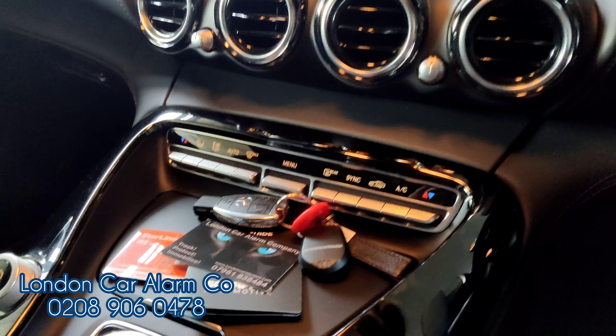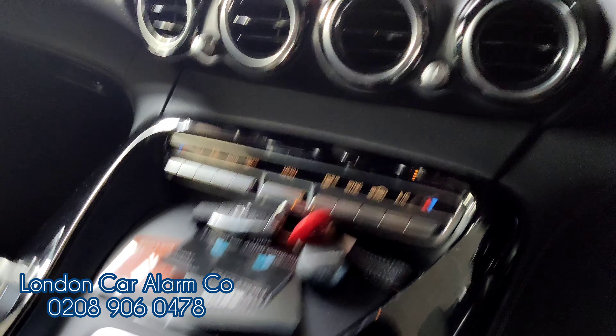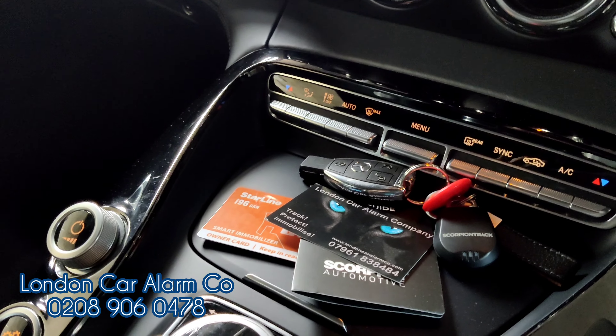Hello and welcome to London Car Alarm Company. Today we've just done a really lovely Mercedes AMG GTS 2015 with only 13,000 miles on the clock. On here we fitted a Starline Pro.